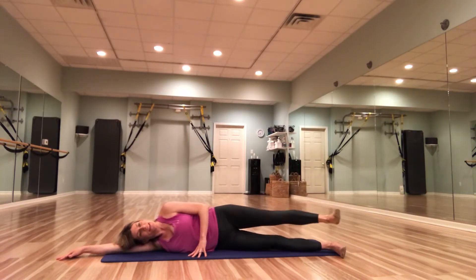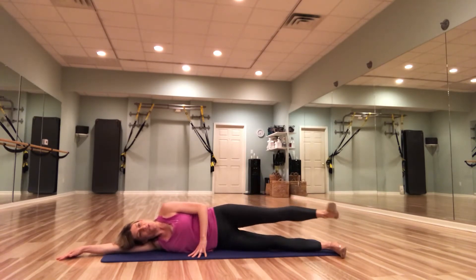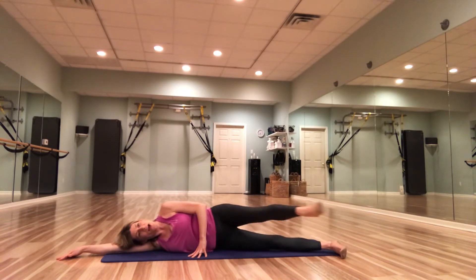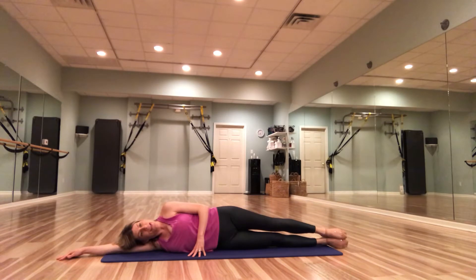Kick, point back. Kick, point back. For three, two, one. Good. Bring those legs together — the body's one nice long line.